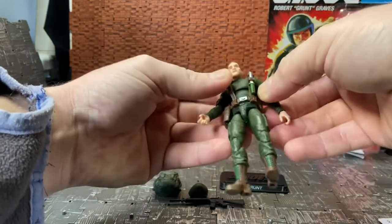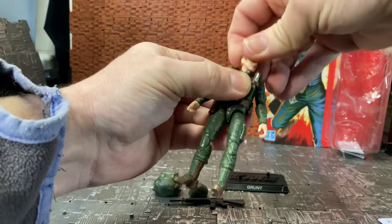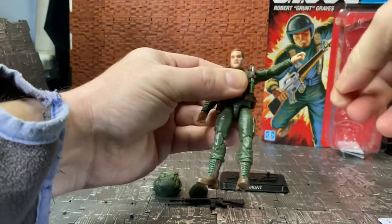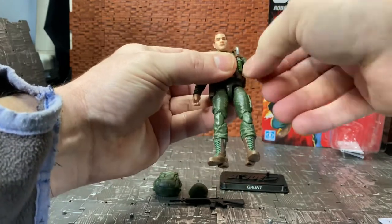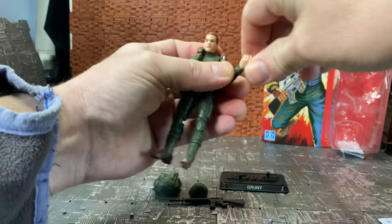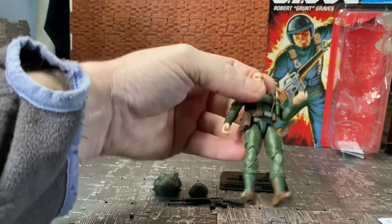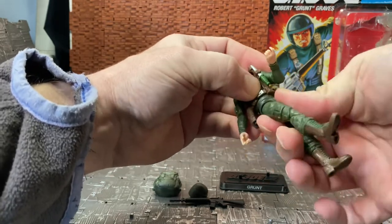The web gear doesn't appear to be removable. Articulation-wise, he's quite well articulated. His head is on a ball joint — you get mostly side-to-side movement with some tilt, but not much up-and-down. His arms are on a swivel joint — they can swivel around and hinge out. He has a single-jointed elbow hinge with a swivel, and he actually has wrist hinge articulation, which some of the earlier retro line figures like Scarlett, Baroness, and the older Duke reuse don't have.